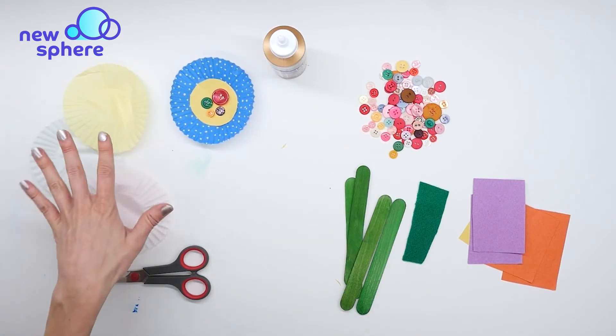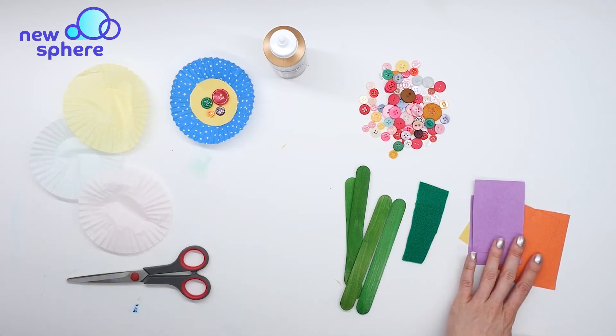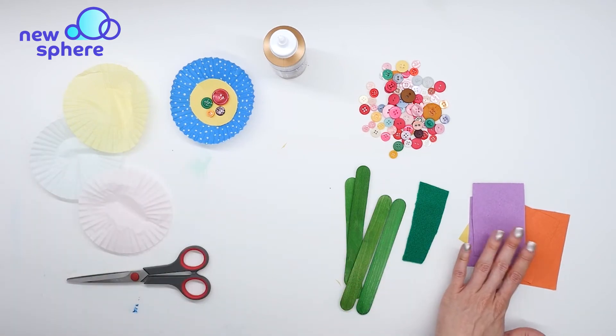Now I'm going to do the same thing with my other three cupcake liners, and I'll just use different colors for the center circles.